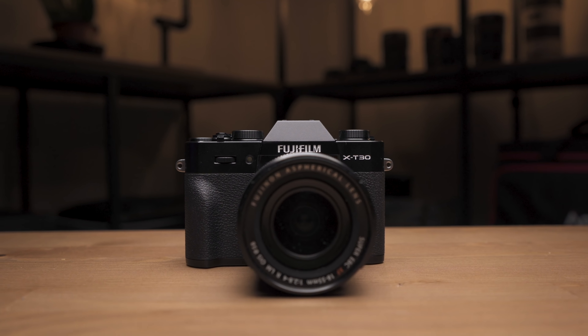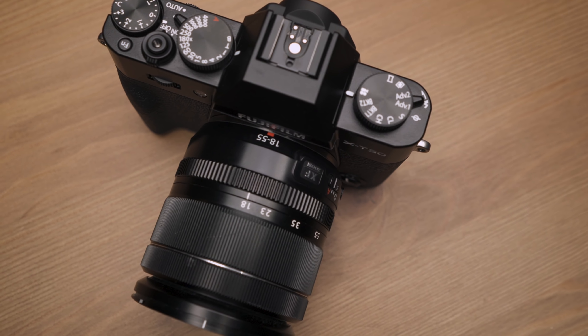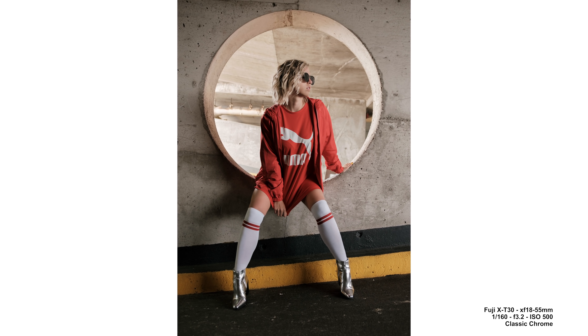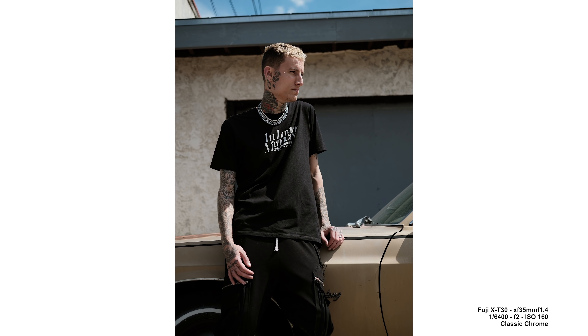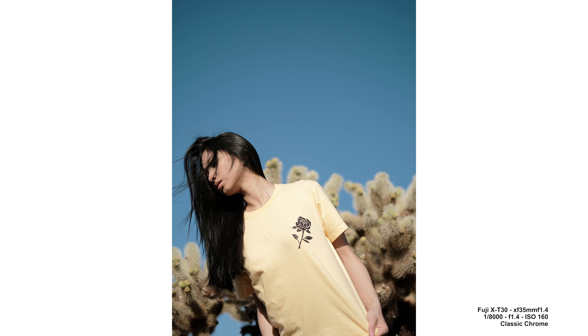The price is $899, and for what this camera can do — literally 75% of the X-T3 — it has some serious horsepower. Fuji has aimed it towards a high-end travel camera given its build quality and features, but it's also a really good beginner's camera.